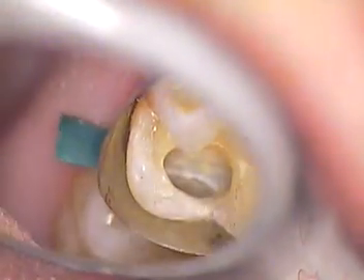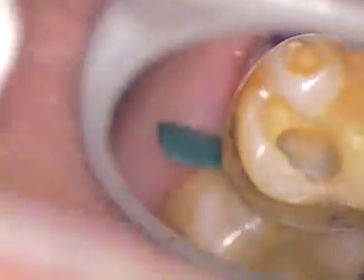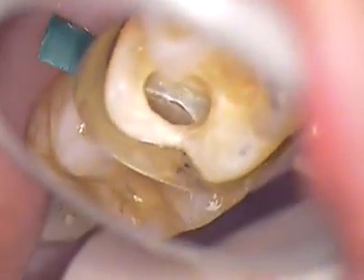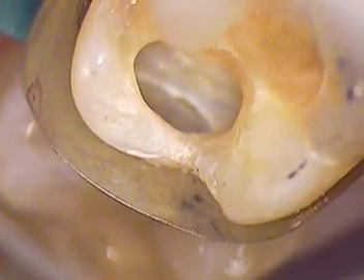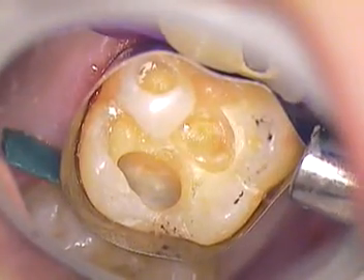Hello everyone, this is Dr. Jerry Cuomo. We're here at tooth number three and we're doing a little repair of number two right next door. You can see the tunnel preparation that we've committed to doing to give our patient a little stronger mesial marginal ridge. Here's our tunnel prep and we've already placed the Vitro Bond material.